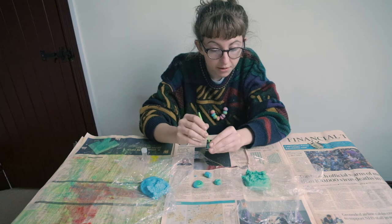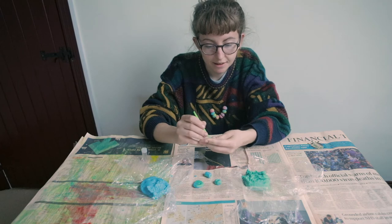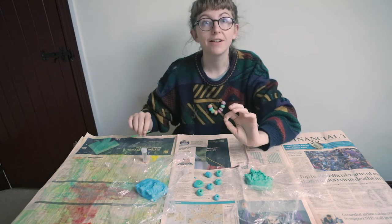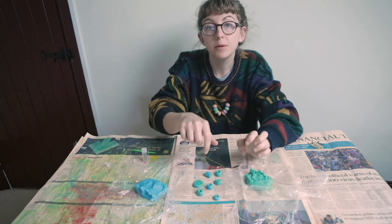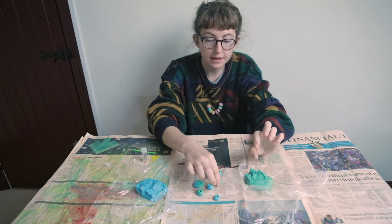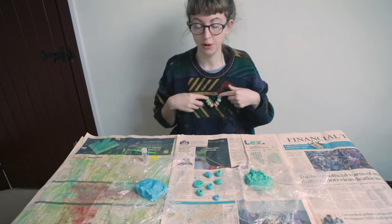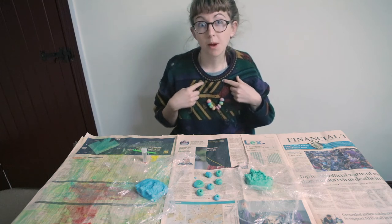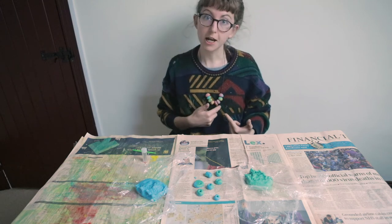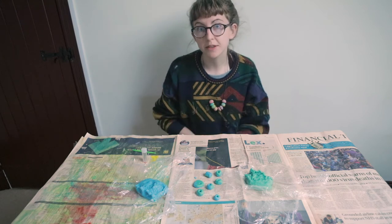Basically, you just want to keep on going with your salt dough until you've made enough beads to make a necklace. When you're making them, also think about the size — maybe you want some larger beads in the middle of your necklace and some smaller beads on the edges. You might also want to think about the colours, so maybe you have more of one colour in the middle and different colours on the edges.